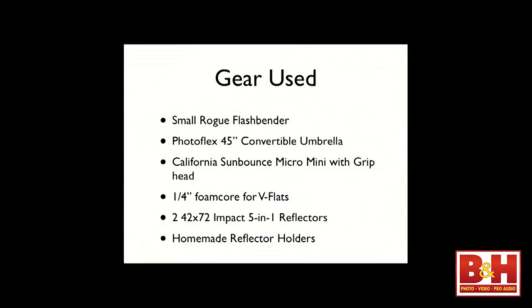The gear for the workshop is this: besides regular light stands, a speedlight, and radio triggers, I use a small Rogue Flashbender — check them out, they are a fantastic product. A Photoflex 45-inch convertible umbrella. A California Sun Bounce Micro Mini with its attendant grip head. Quarter-inch foam core V-flats. Two 42x72 Impact 5-in-1 reflectors. And a homemade reflector holder. That's it — one speedlight, 16 looks with that small amount of gear.